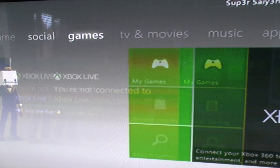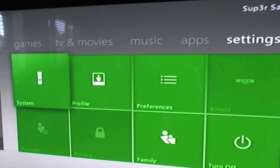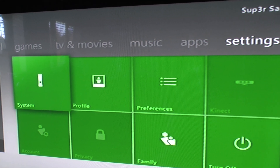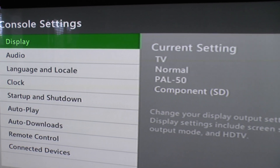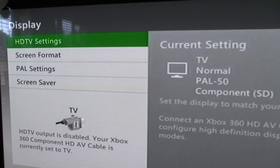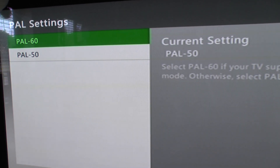I recorded this on my camcorder as I couldn't capture it directly. What you need to do is go all the way to your system settings, go to your console settings, then display. And as you can see it was already at PAL50. Go down to your PAL settings and change it to PAL60.